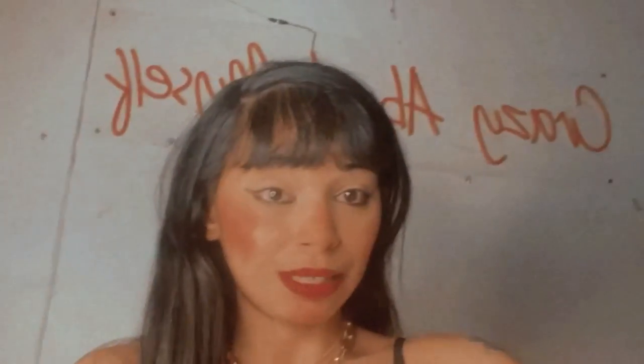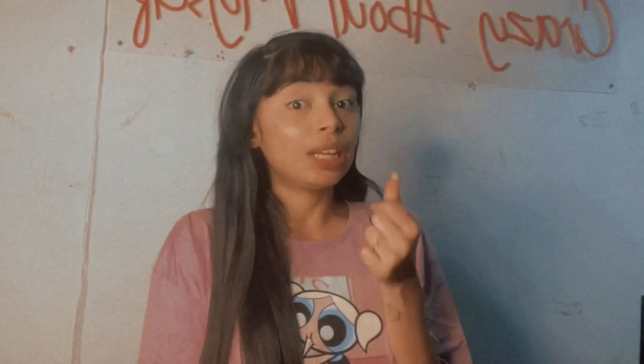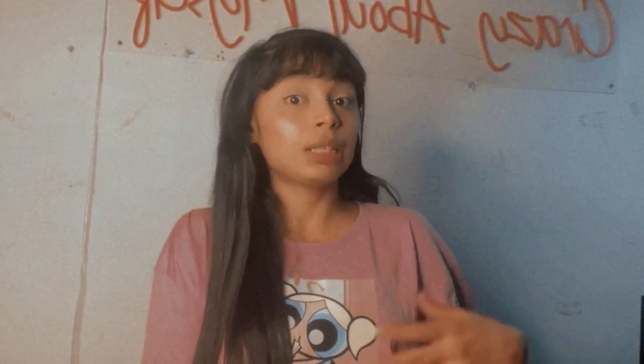You must have seen a lot of people talking about the sunset lamp. What is the sunset lamp? It's a lamp that gives the feel of the golden hour — that orange and yellow light with a hint of red. I personally ordered it from Amazon and got it for $14.99. I've seen a lot of posts where people use this sunset lamp as a prop or for clicking self-portraits.